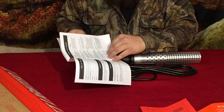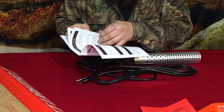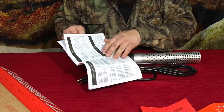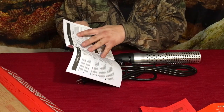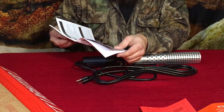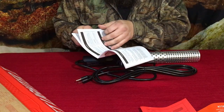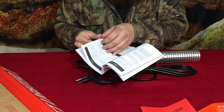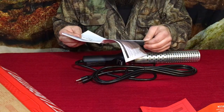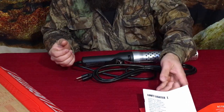It also covers electrical safety, since this is electronically operated. There's a section on operation and assembly, though it does come pre-assembled. They just want to make sure everything is put together correctly, so it's pretty basic stuff.